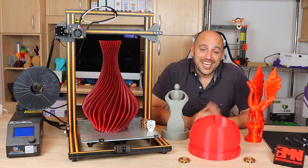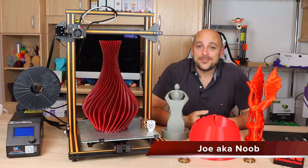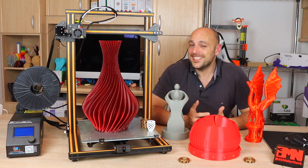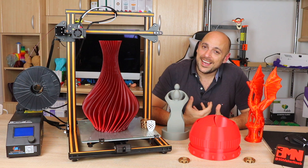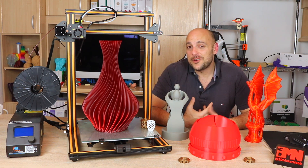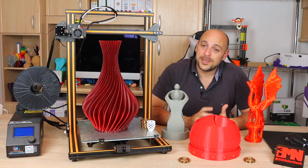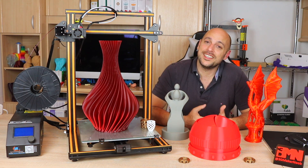Welcome back Makers! Today I finally get to talk to you about a printer which has completely won me over in every way possible — the Creality CR10. This is the largest printer in terms of print volume that I have, and when Gearbest got in touch with me and asked if I would be interested in reviewing the CR10, I simply couldn't say no, especially after watching Preston, Uncle Jesse's, and Chuck's success with their CR10.